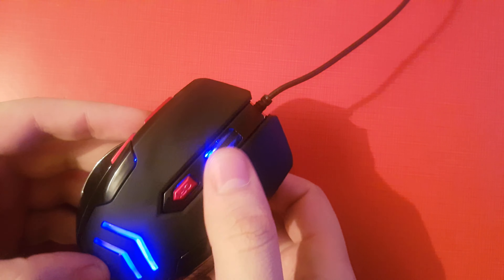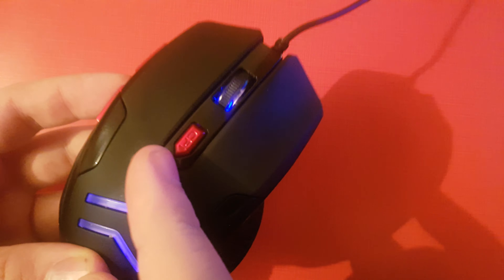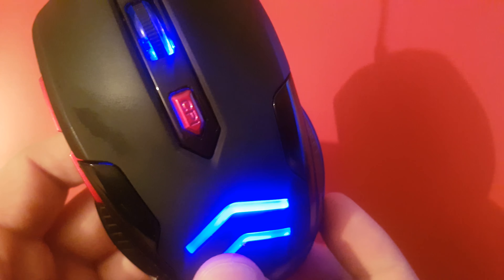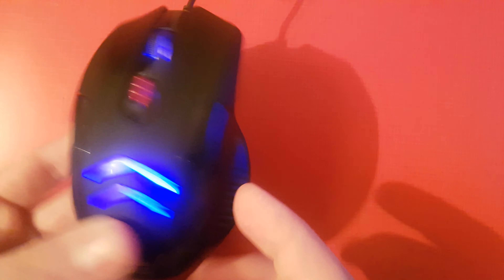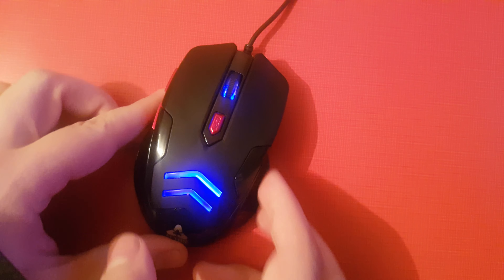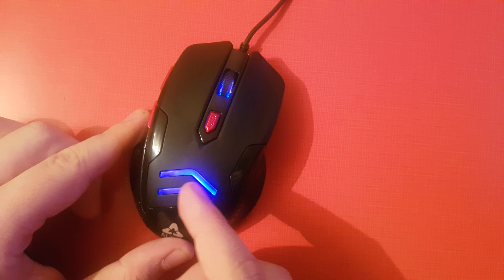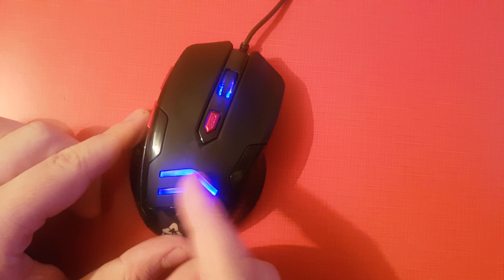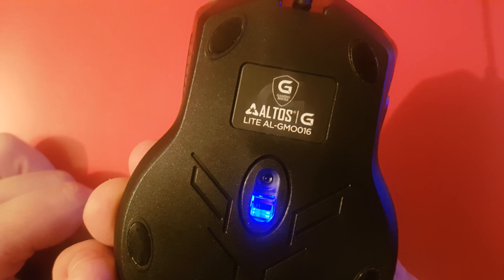It has these two side buttons and a DPI — or CPI — button as well. It's also flashy; as you can see it has lights that change color. Sometimes it's just blue, then it goes through different colors. So this is how it looks.